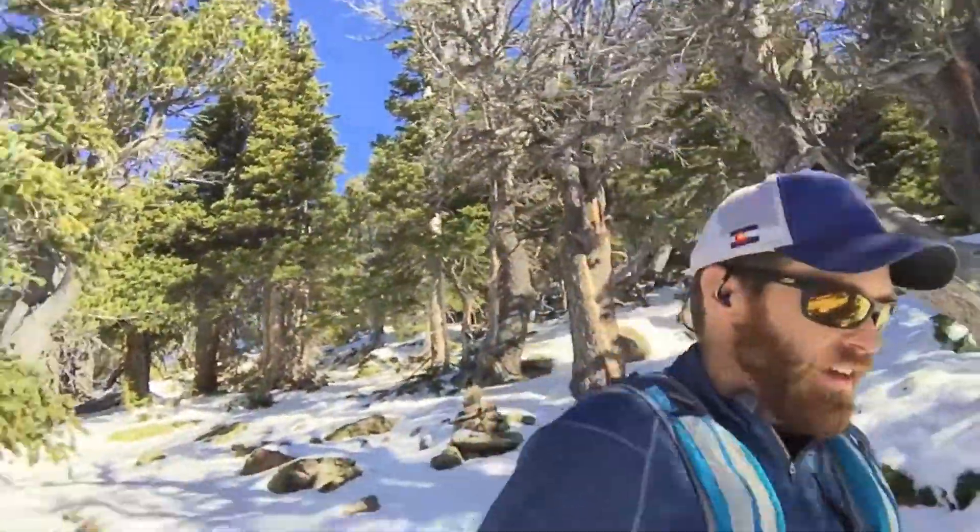Thanks for watching. I have some more tips in the blog post — link below, or you might be reading the blog post watching the video in the post. Anyway, happy trails — making my way back down now. See you soon.